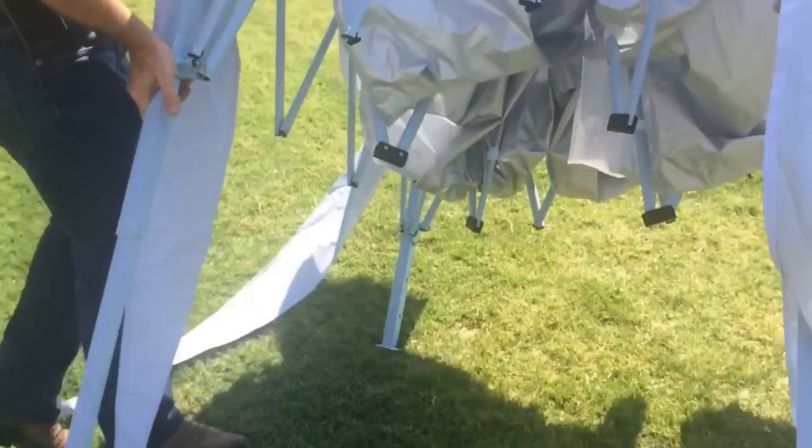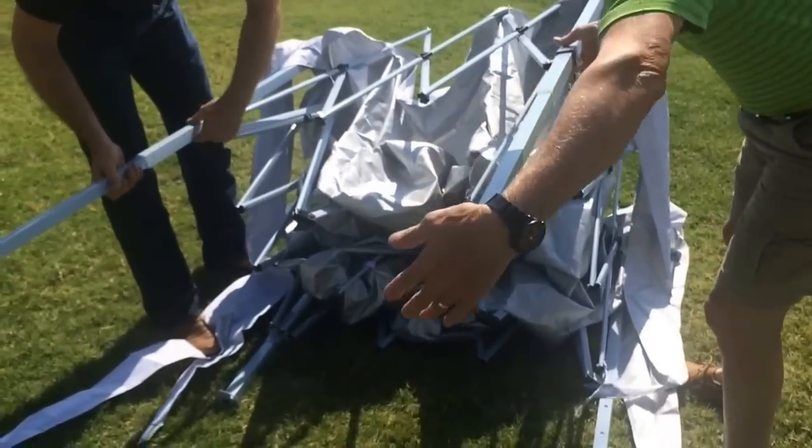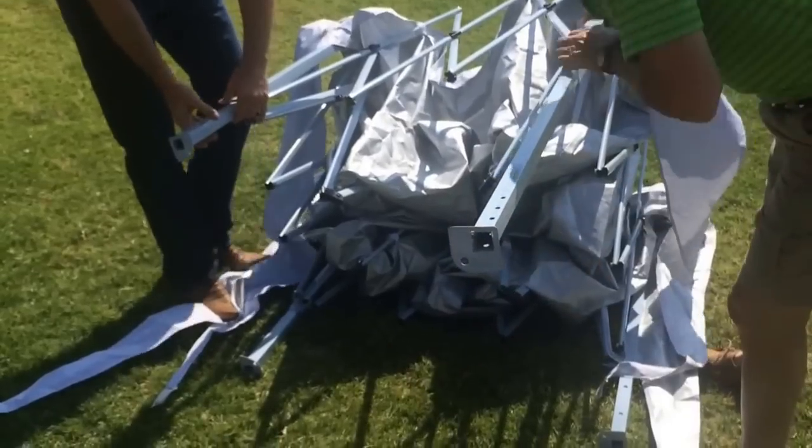We can actually lower it — it should be able to lay on its side just to help. Then just push the legs back in. There we go. There you go.